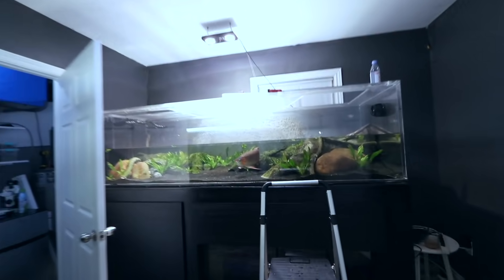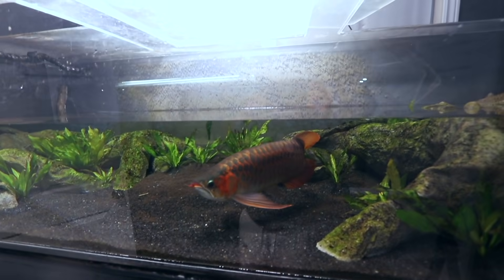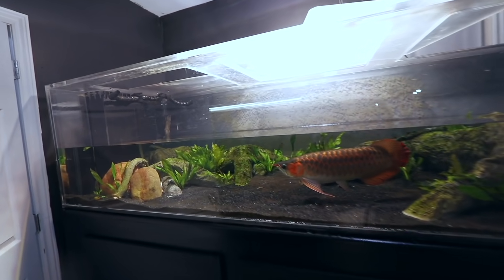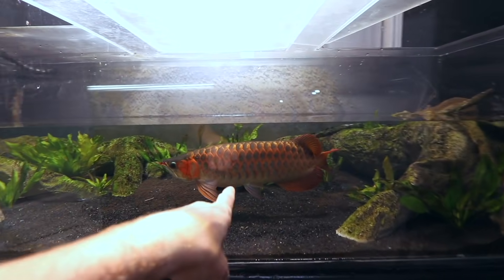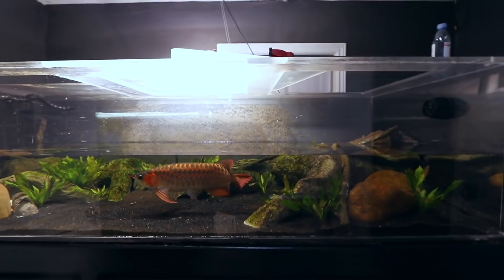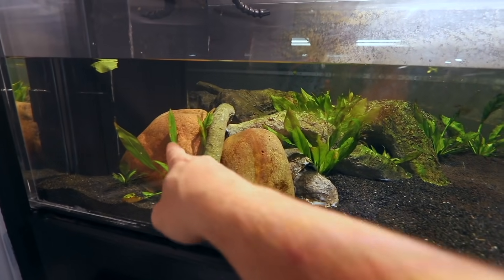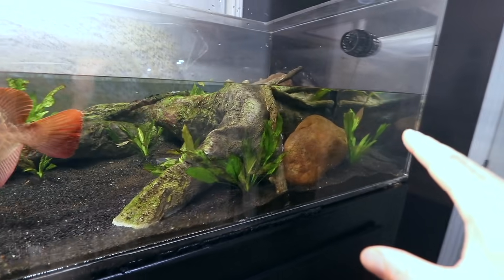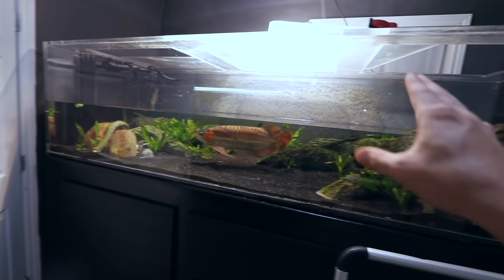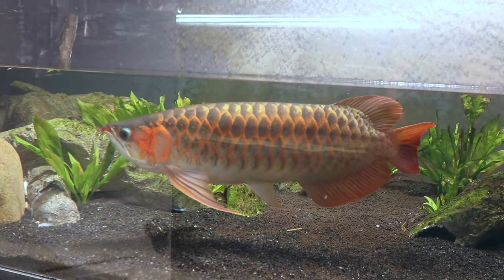I'm doing a water change on the 375-gallon aquarium. I'm slowly shutting this down and making it an easier transition to move him back to the 2000-gallon, and turning this entire system into a saltwater aquarium. Today I'm going to be removing the plants, replacing them elsewhere, and taking out these massive heavy rocks — not trying to do this all in one day. The plants aren't actually doing well in here since its main focus is the big guy.